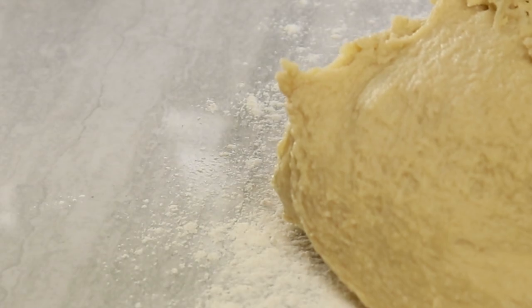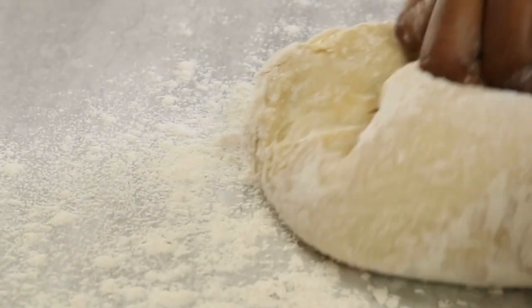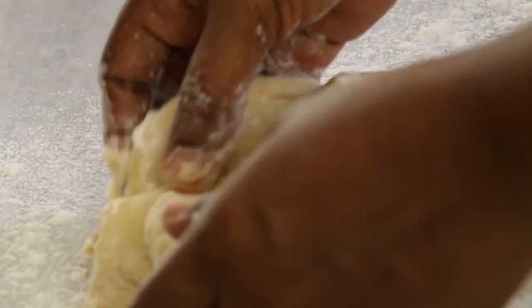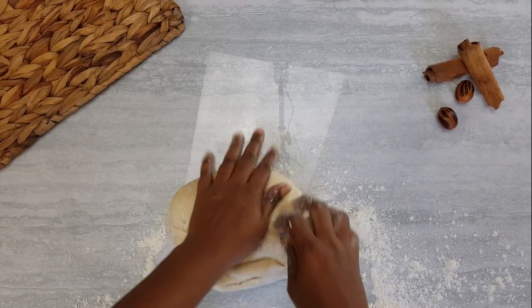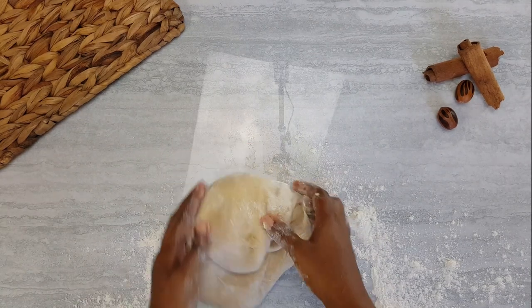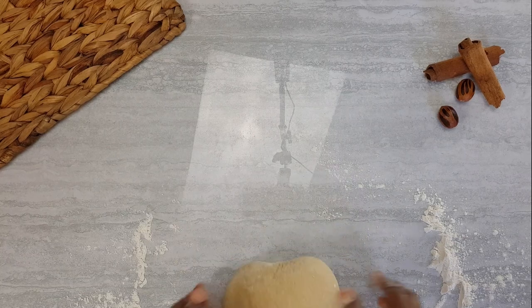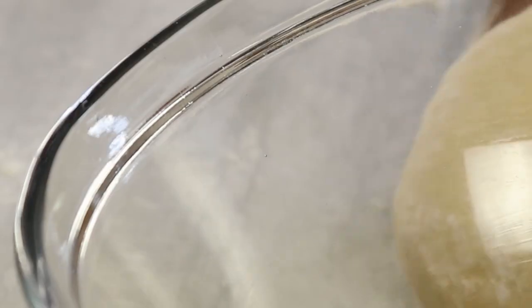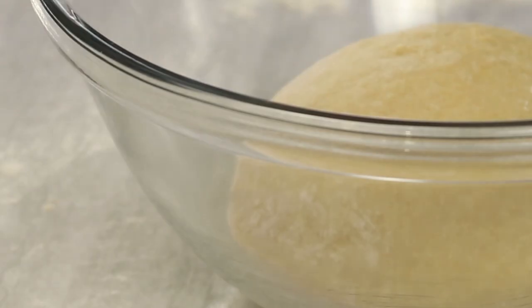Don't worry — yes, it's a bit lengthy but trust me the end will be worth it. Everything has pulled together nicely. We're gonna place this in a greased bowl, cover and leave to rest for a few minutes.